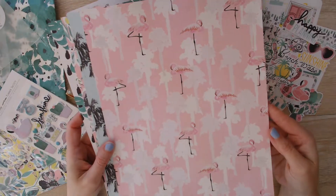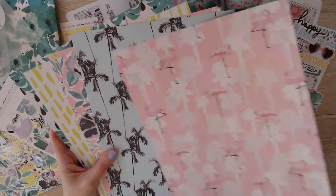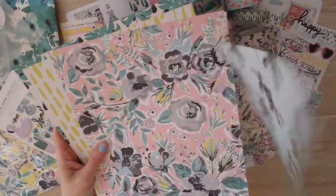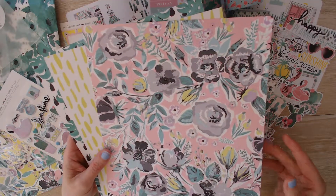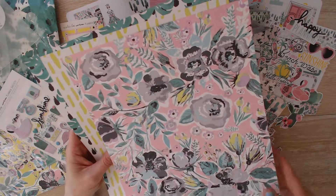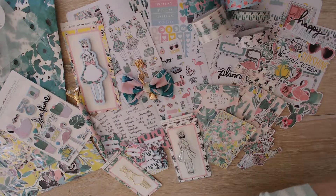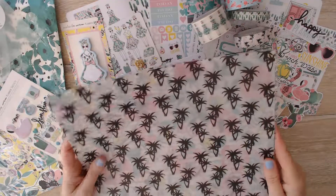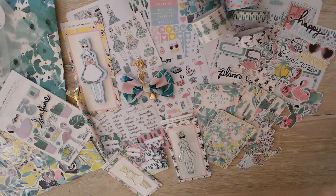Let's get to the papers — finishing up real quick. These are the papers that came this month. We've got flamingos with palm trees, backed with palm. We have palm trees on blue, backed with that great chartreuse dash print. We have this amazing floral, backed with cactuses — this right here is the money shot. And then another set of those two and what they're backed with. Also this month in the kit were specialty papers — two vellums: the palm tree vellum and the floral vellum. Very pretty vellums.